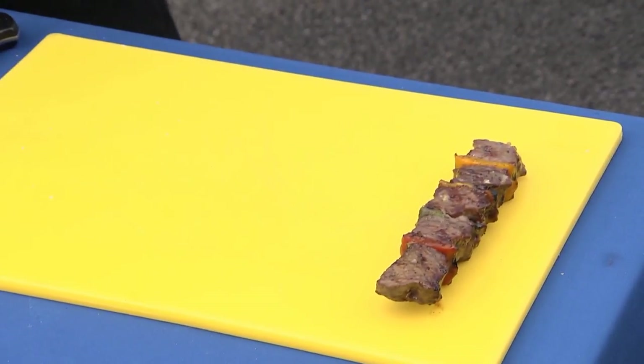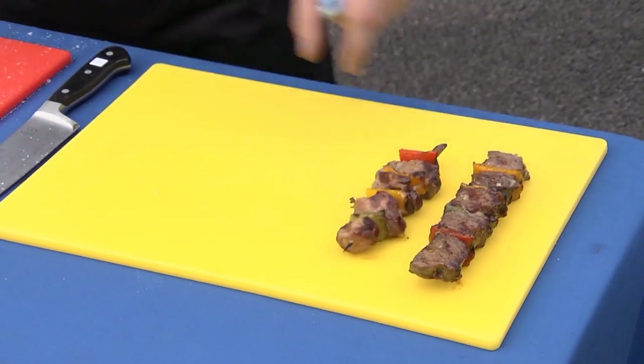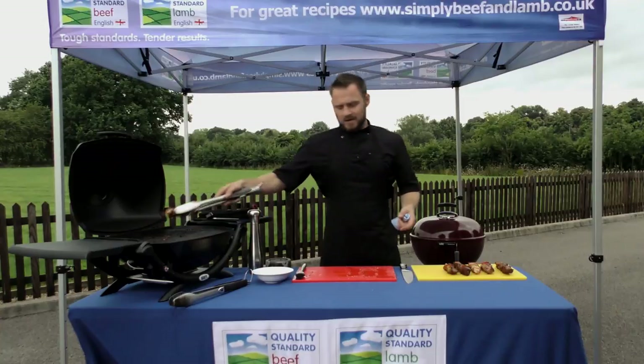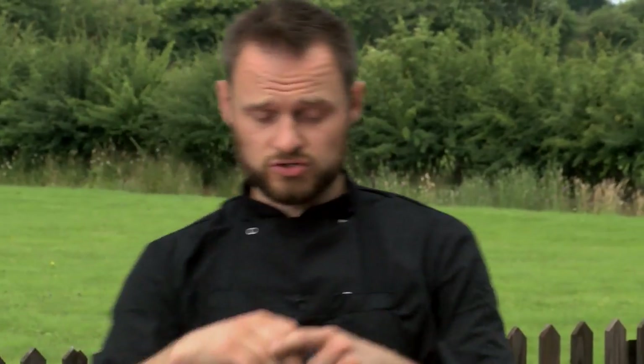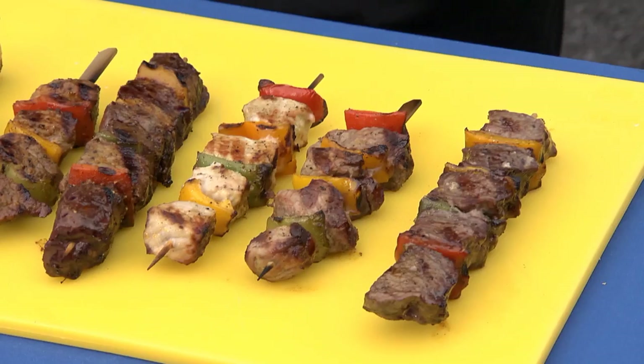If you are selling diced meat for your customers to make their own kebabs and you happen to sell the little wooden skewers, a nice simple tip is that if they take them home and soak the entire pack in water for about 20 minutes to half an hour, they use the skewers they need for that day, but then drain off the rest, put them in a freezer bag and pop them in the freezer so that you've always got them soaked and ready to go.